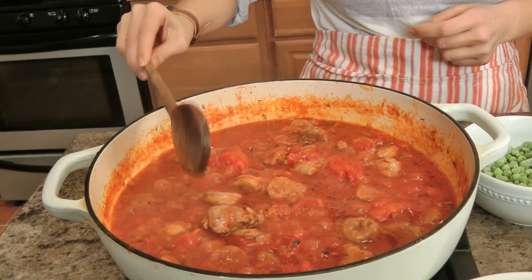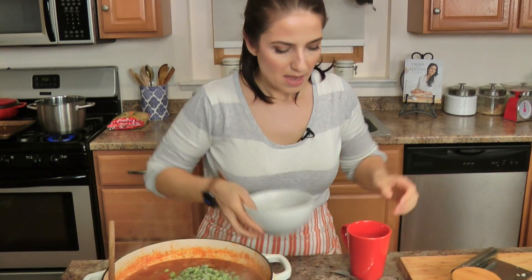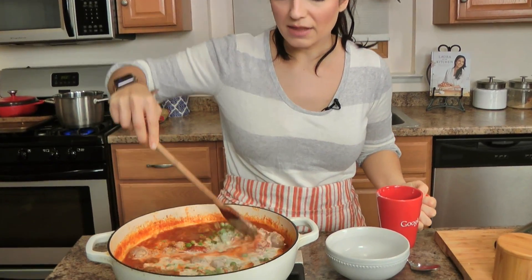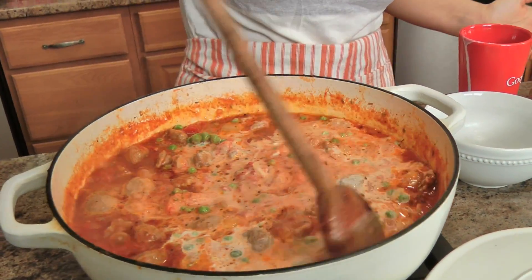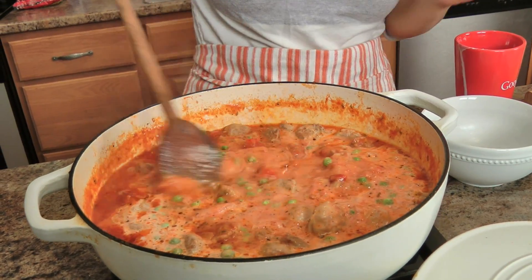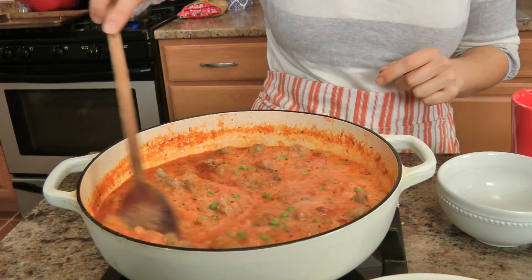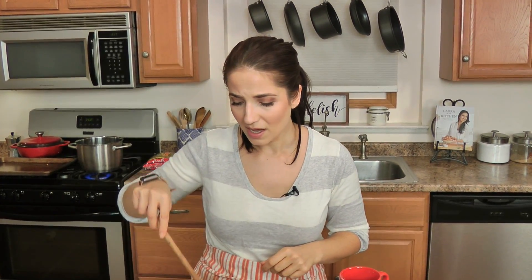That looks fantastic. I'm going to add frozen peas and a splash of heavy cream, and let this bubble away together for about 10-ish minutes. In the meantime, I'm going to add the pasta to the boiling water — once that's cooked we're going to add it all together. I've already seasoned this with some salt and tasted it, so we are in business.